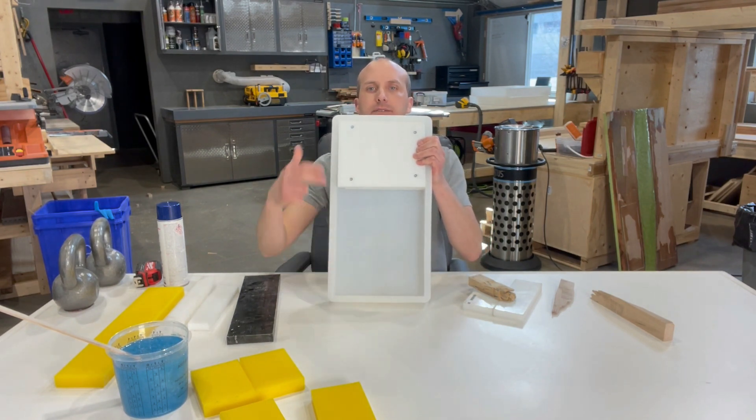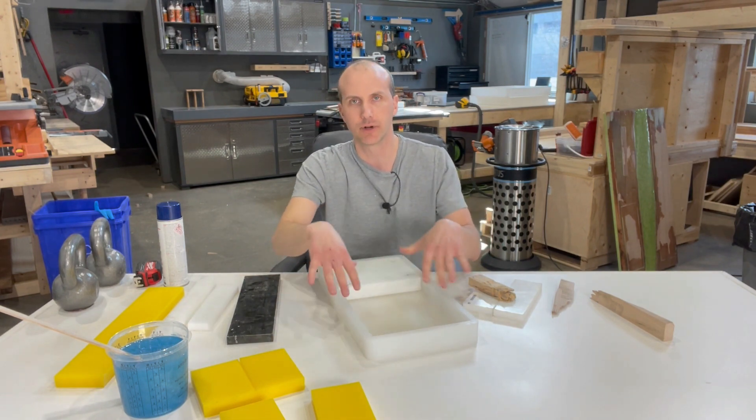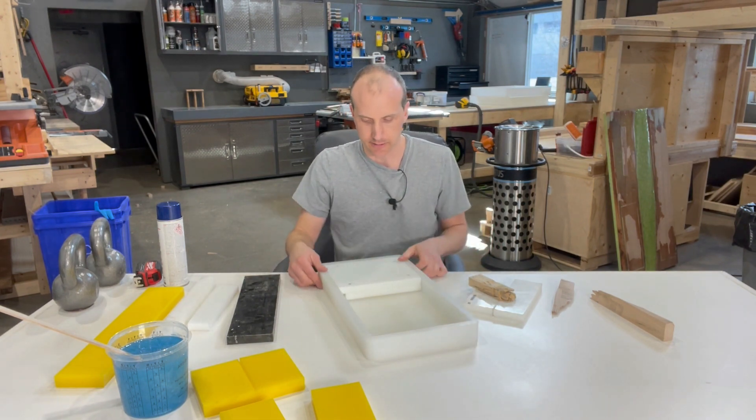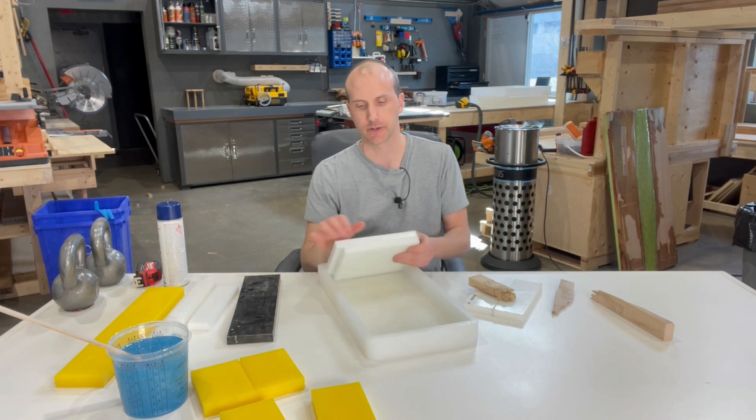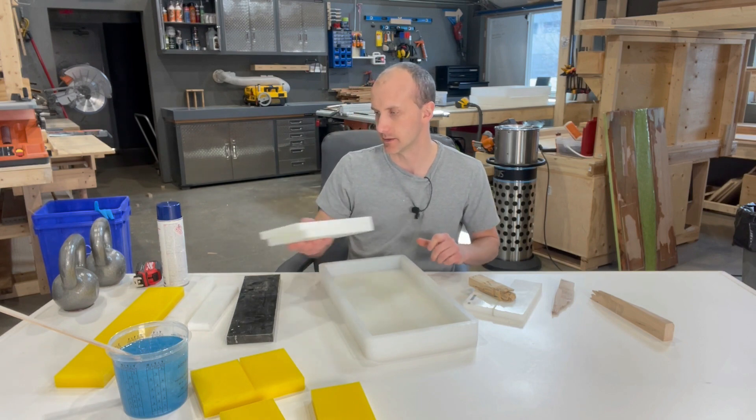Now I've got an 11 by 9 grand space because I've got this spacer. Once you put your wood and resin — or just resin — in there, you'll demold the whole thing like usual and then just knock this HTP, if it's still attached to your piece, right off the resin.